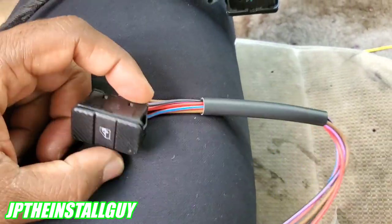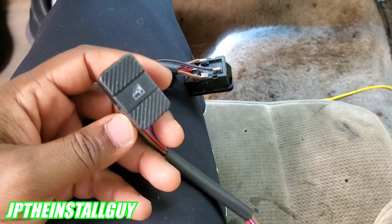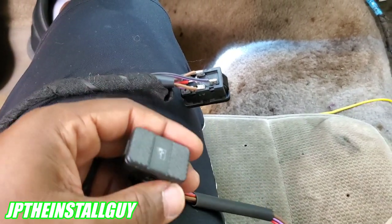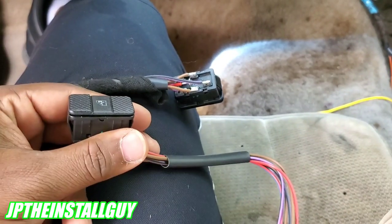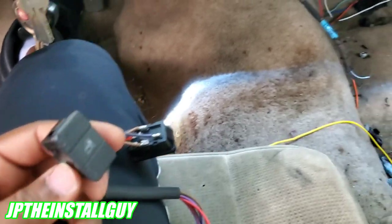What's up y'all, your boy JP coming out with another how-to. If this is your first time tuning into the channel, please consider subscribing because this is what we do here — car audio tutorials, radio removals, Q&As, all that type of stuff. Today we're talking about these aftermarket window switches.